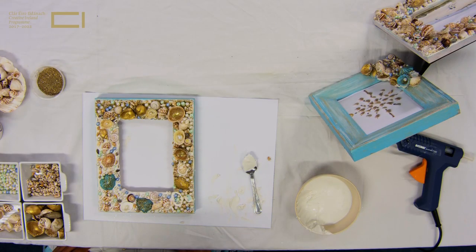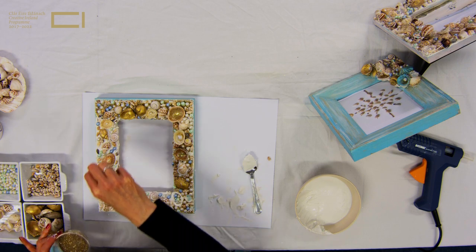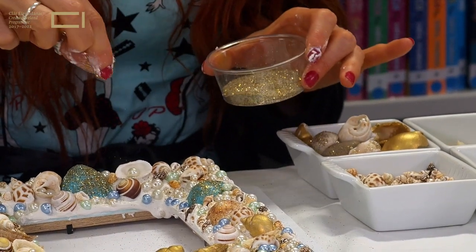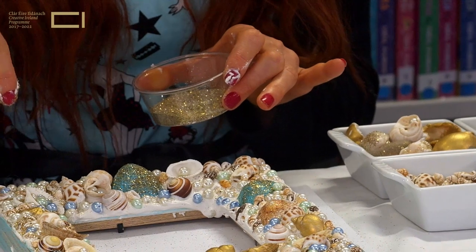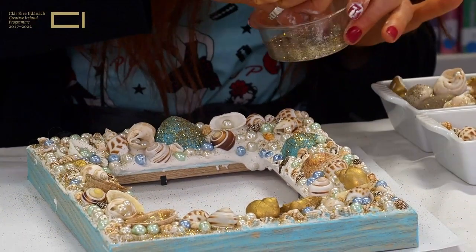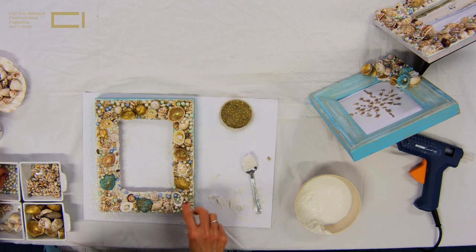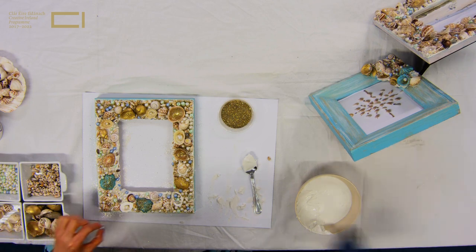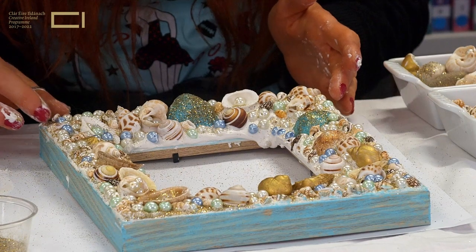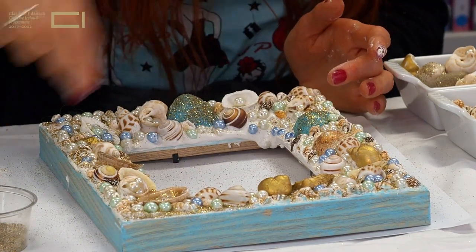Now I'm going to get the sand that's been mixed with glitter and just sprinkle it — this is my favourite part! Sprinkle it all over the little areas where you feel it might need a little bit of sparkle. It's great because the grout is still wet for quite a while and the glitter will set into it and dry. Then if there's any little area where you want to put a little pearl into a shell, you could always use a little bit of PVA or glue to add it in there. Another little bit of sparkle all around just to finish it off.